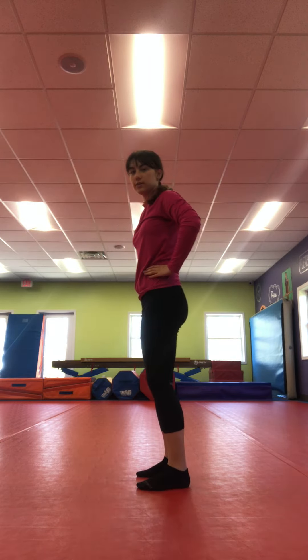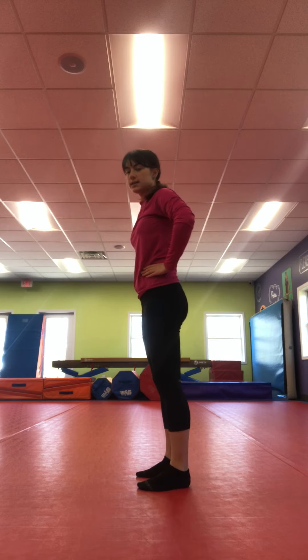Next we're going to be doing toe raises. So we're going to go up on our tippy toes and come down. Are you ready? We're going to do ten. Count with me.